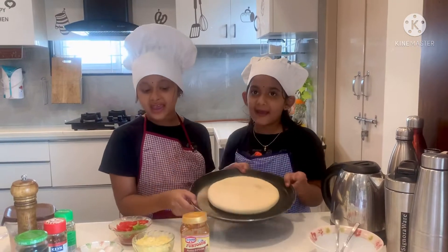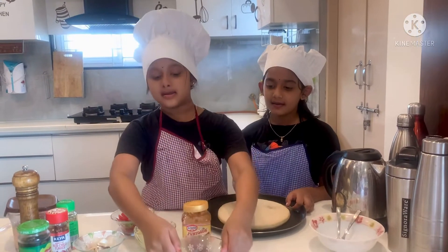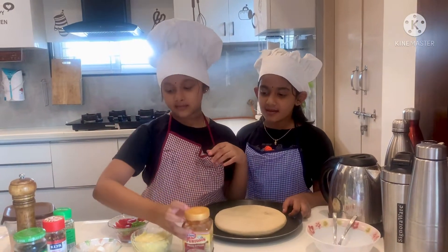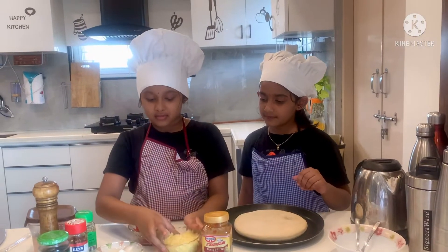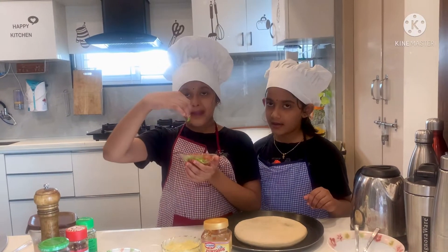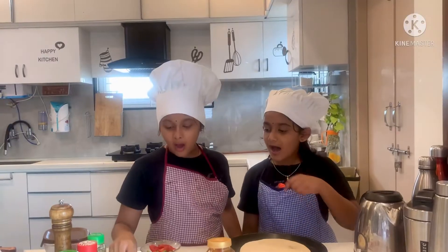We take one pizza base and butter and pizza sauce and cheese and sliced capsicum, tomatoes, onions.